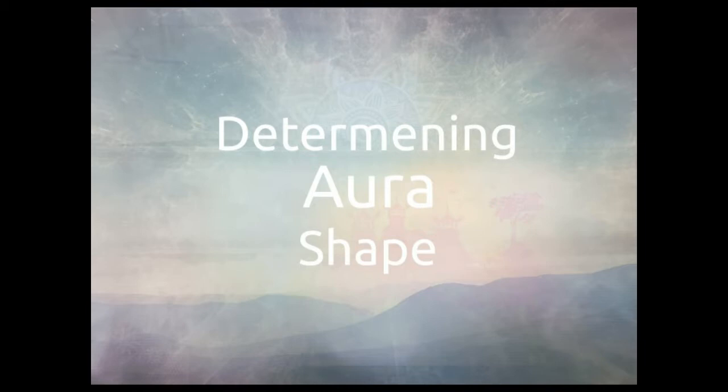Here we will determine the shape of the aura. The shape of the aura, and especially also the outer layer, whether it is smooth or rough or spiky, can tell a lot about how the person is feeling or what their personality is like.